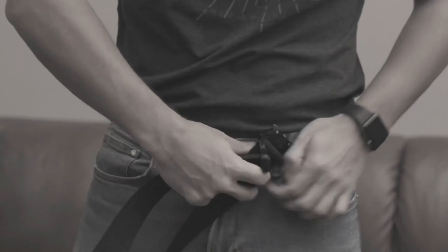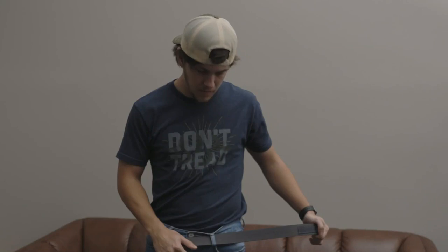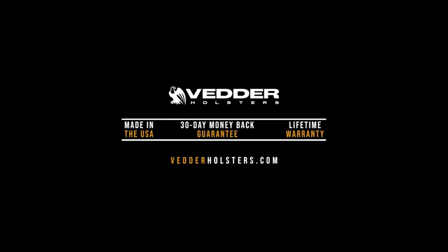A word from our sponsors. Does this look like you? Fret no longer — we have just what you need. This is a Vedder Holsters Cobra Gun Belt. With the step-down buckle design, it allows you to easily put it on and take it off without having to thread the giant buckle through your belt loops. It fits. Visit betterholsters.com to get yours today.